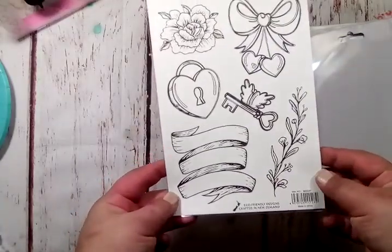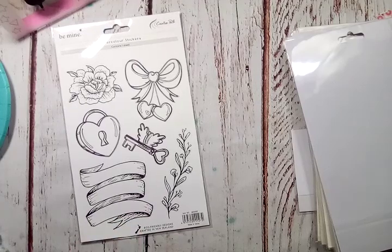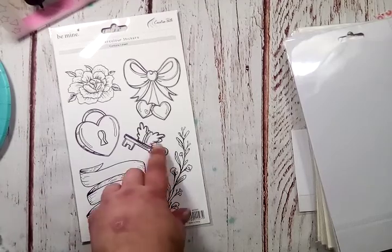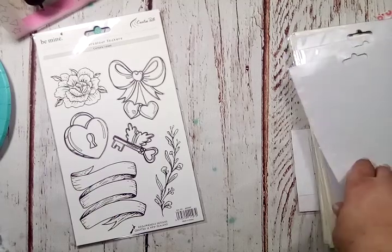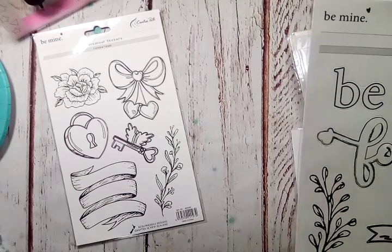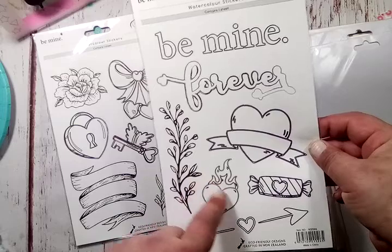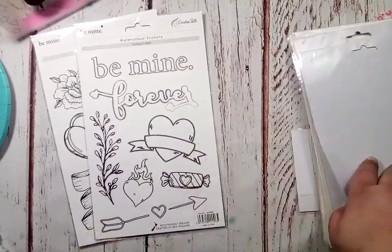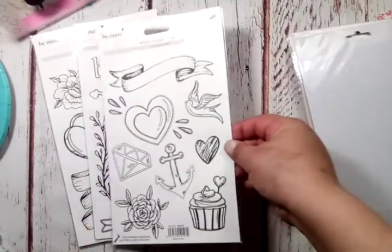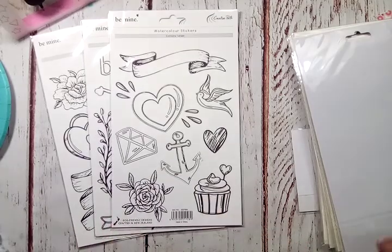You get these banners, the key and the wings — these remind me of those tattoo sheets we had back in the day. If you're a 90s kid you know what I'm talking about — the banner and the key with the wings, the heart lock. It just takes me back big time. You get 'be mine forever,' a heart with flames, an arrow, a candy, a heart with a banner, a bird, an anchor, and a cupcake. These are adorable — a little diamond and a rose.